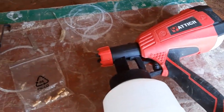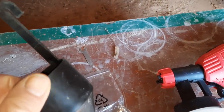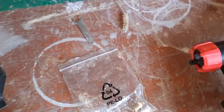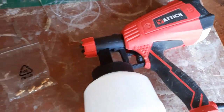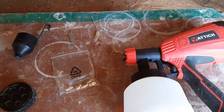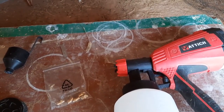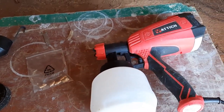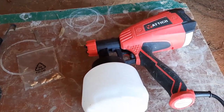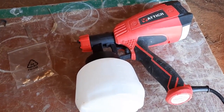This viscosity cup is very important for getting your viscosity correct for whatever kind of paint you're going to be using. I bought this gun primarily for painting latex paint. And when I was pouring the paint the first time, I noticed it was really thick.